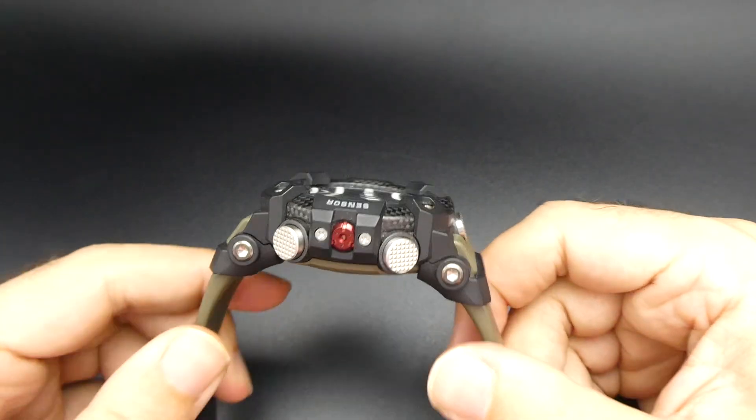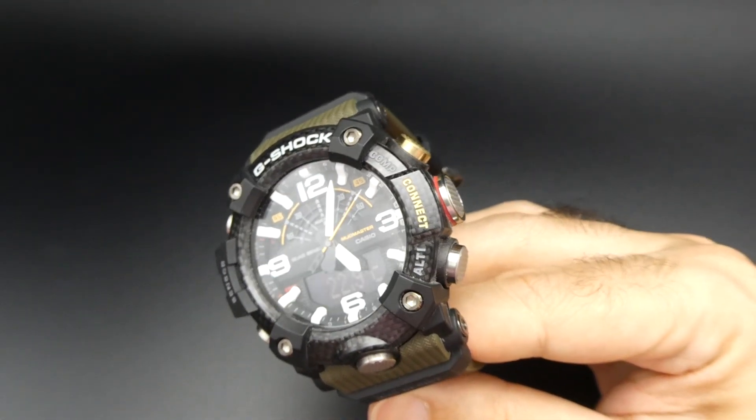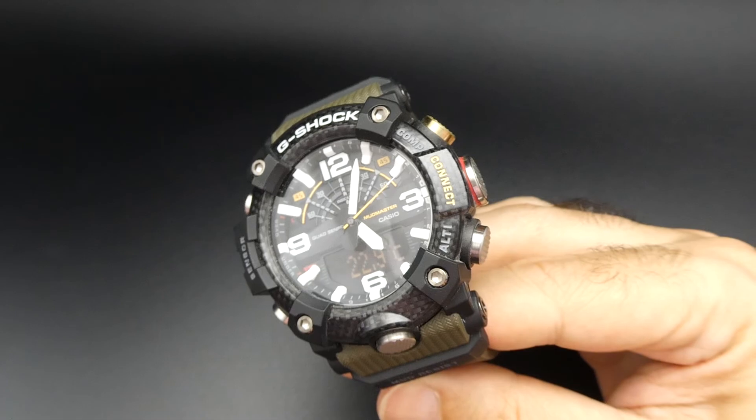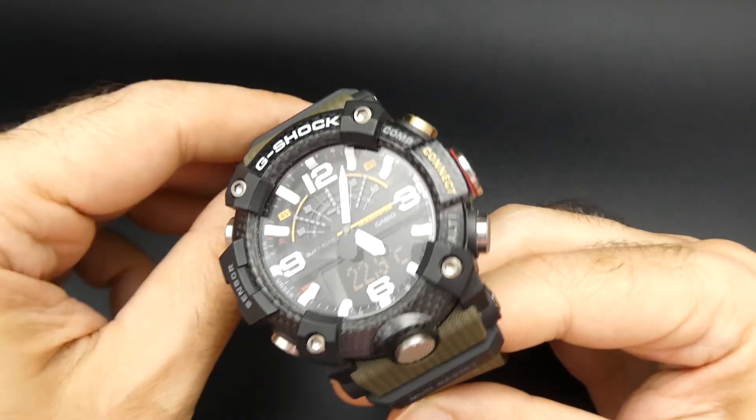Hi guys, another watch review for you today. This is the Casio G-Shock B100 with the carbon steel bezel.